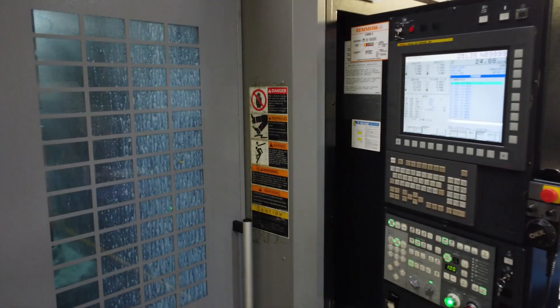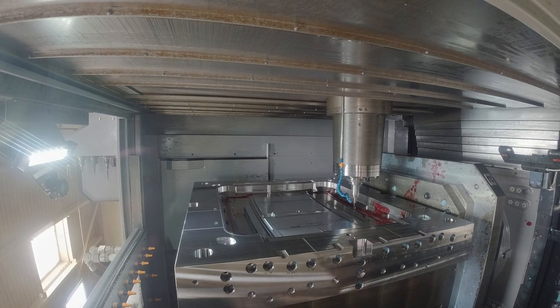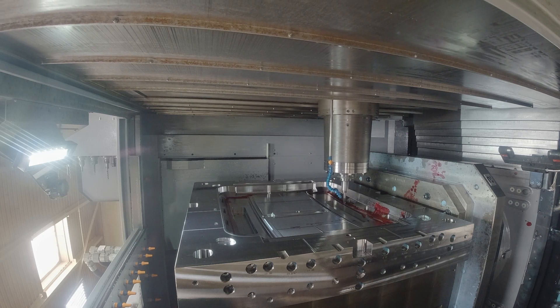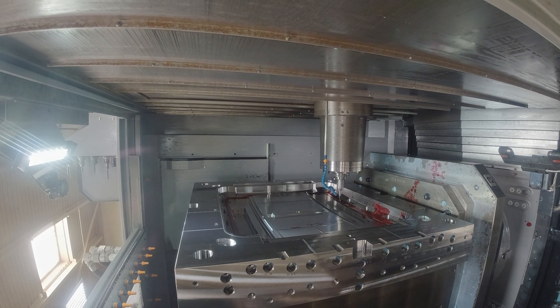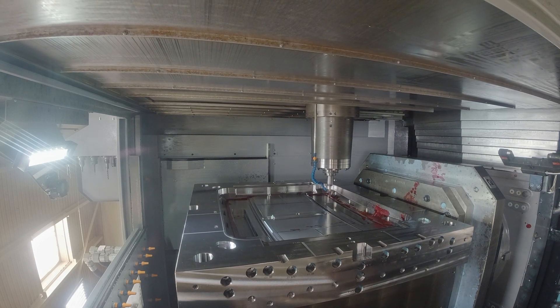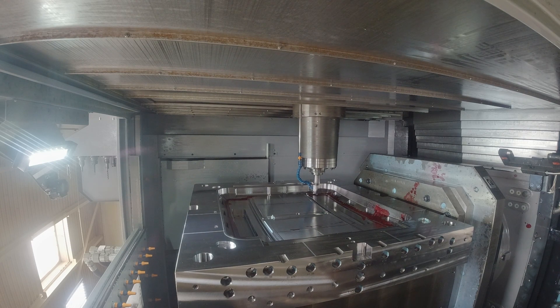We have a long history with horizontal machines. This has a full fourth axis. Once again, it's a 50 taper spindle. Chip evacuation, as you expressed before, is ideal. We do some deep cavities here, and if you're churning in a vertical, you're just churning chip. They pour out of the cavity here. It's just been a great addition to our shop.